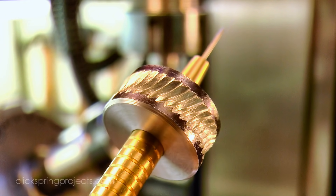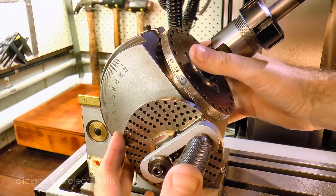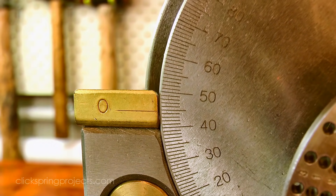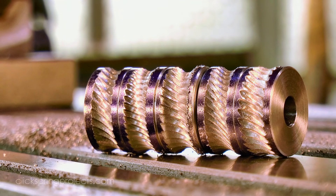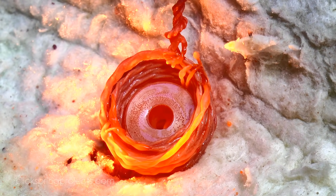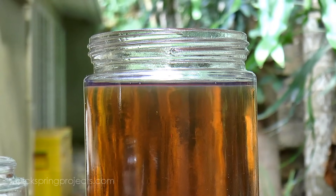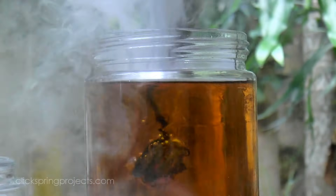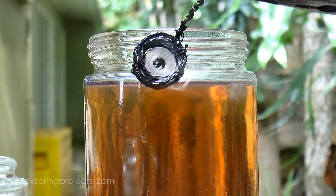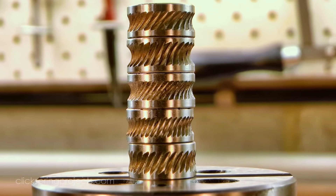With that first one complete, I used a few different angles as well as index counts to make the full set of 5 knurls, which will give me a good range of different rope knurl patterns. Each of those knurls was quench hardened and then tempered. And that's a set of rope knurls complete and ready for use — so let's give them a run.